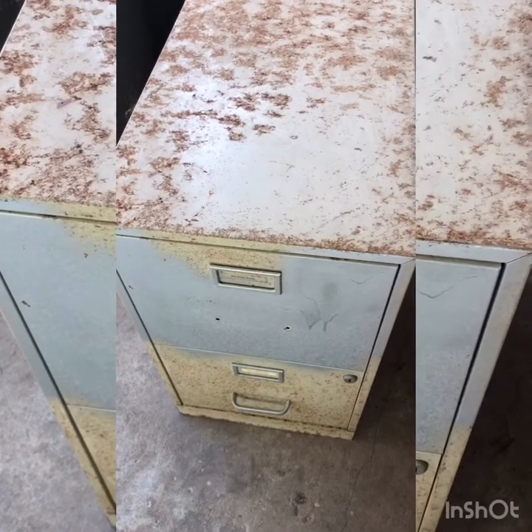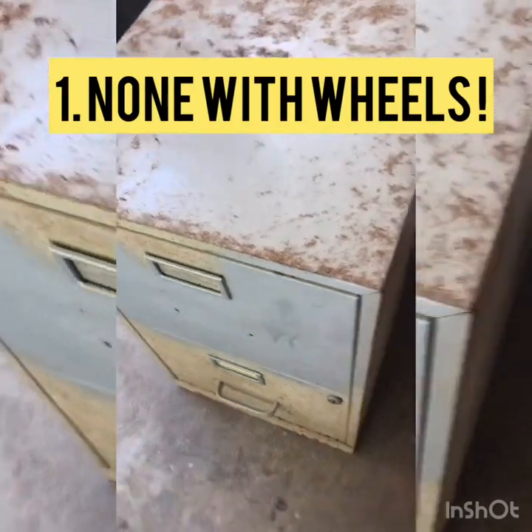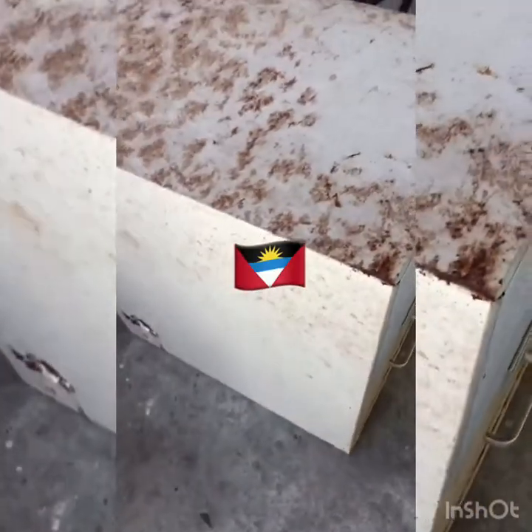There are a lot of DIY videos for filing cabinet makeovers but none with wheels, none in the Caribbean, and none that cost more than a few dollars. I think this is gonna cost more than a few dollars but we'll see what that comes up to at the end.